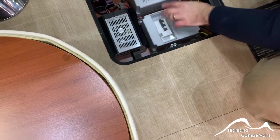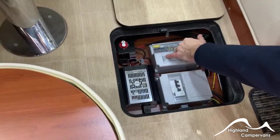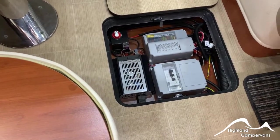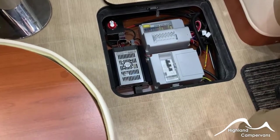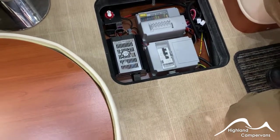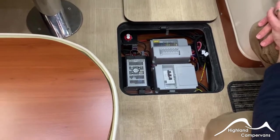The 12-volt fuses are for the interior operation — there are illustrations next to each fuse value telling you what they're connected to. The battery charger, as long as you're plugged into the mains supply, will work in conjunction with any solar panel fitted, giving you a maximum charge into the battery.